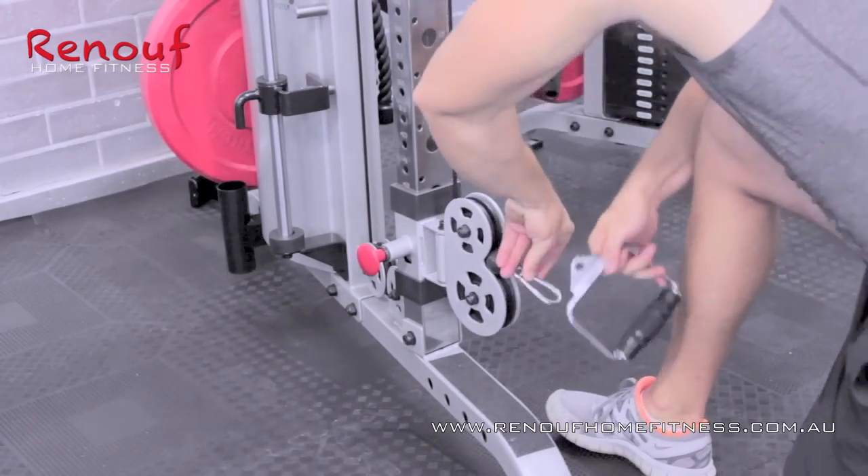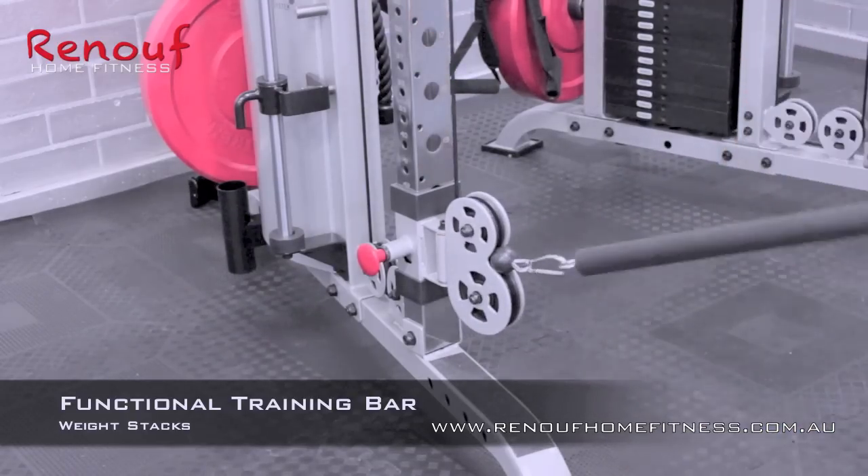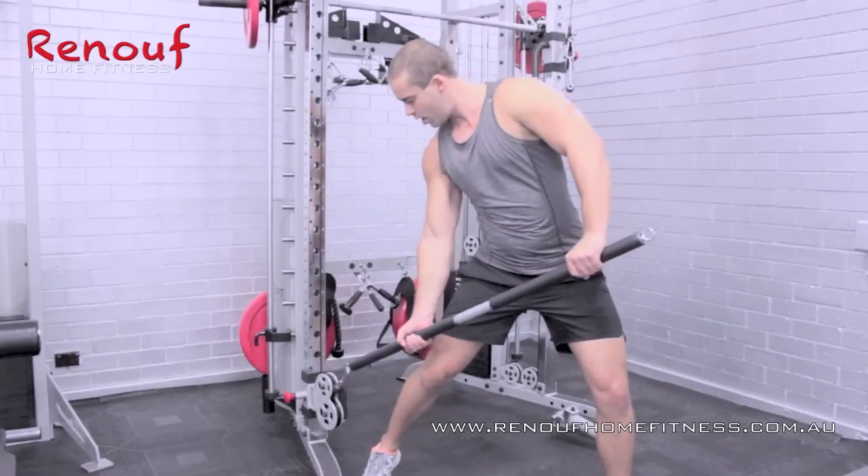Then again, with another easy adjustment of the pulley, on with the functional training bar and Adam can give his core a real workout with a huge variety of exercises.